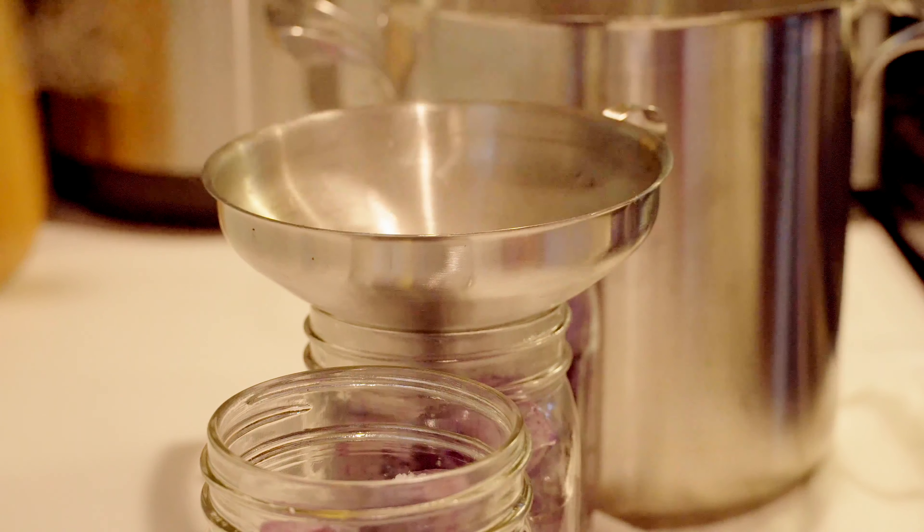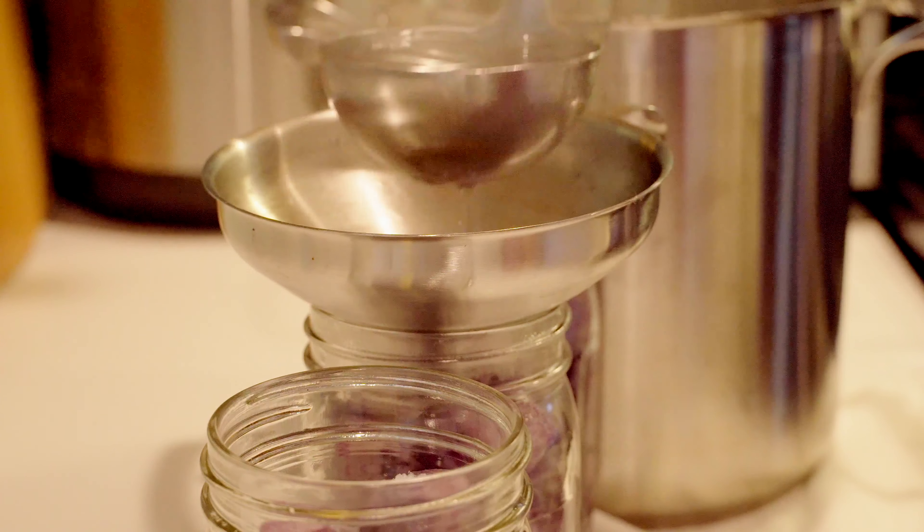With pressure canning, much like water bath canning, you want to follow a safe and tested recipe. Canning is not the time to be creative — you really want to make sure you're using safe ingredients and safe amounts so you can preserve your food as long as possible. Once you have your recipe prepared the safe way, you're not deviating from the recipe. Check your headspace — do not ignore headspace rules on your recipes, especially during pressure canning. That is necessary for a proper and safe seal.